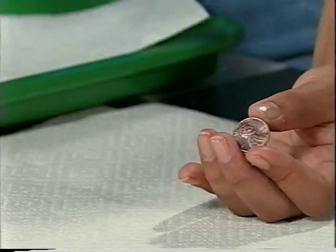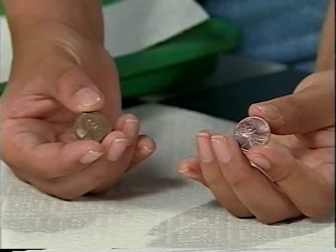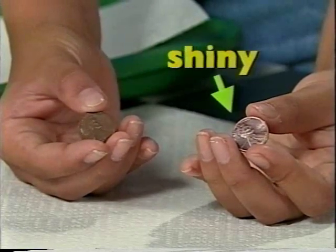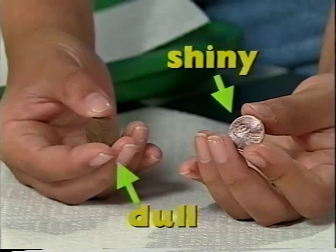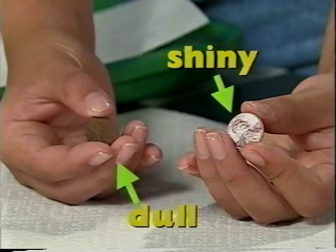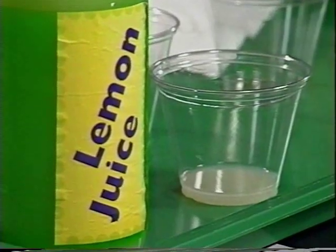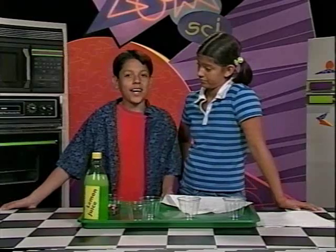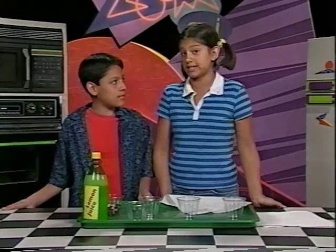The new penny should be much brighter and look like this, and the old penny should look like this. When pennies are made they're shiny, but after a while they lose their shine because the oxygen in the air combines with the copper in the penny. This gives it a dull coating called an oxide. The acid in the lemon juice chemically removes the oxide, making the penny shiny again.